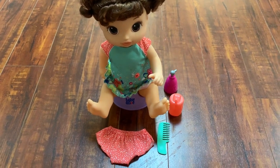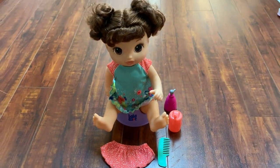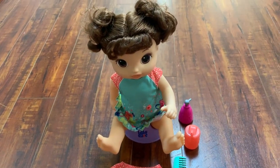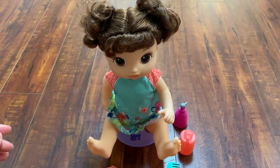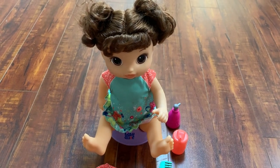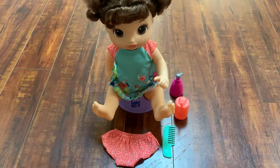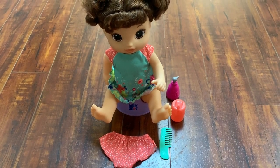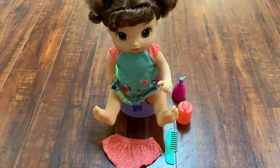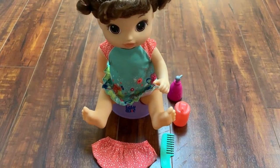Today I'm doing a review on the Baby Alive Potty Dance Baby. This one has brunette curly hair, which my daughter also has, so I thought it would be good to get her something that kind of looks like her. They also have a blonde one and an African-American one, which I think is a really good idea especially for potty training. They also have boy ones, which is great for boys.